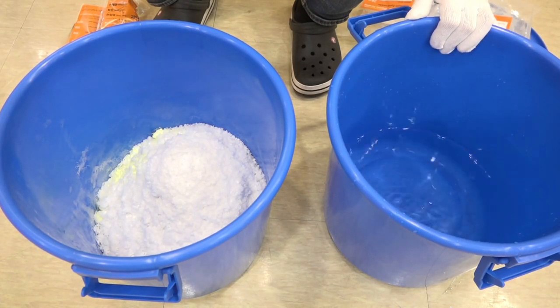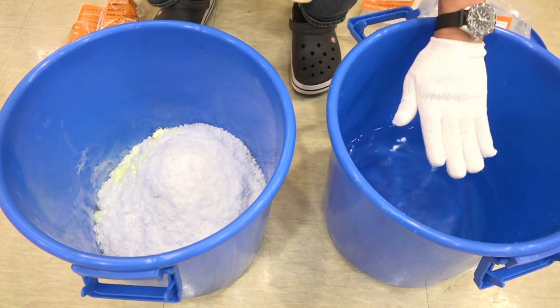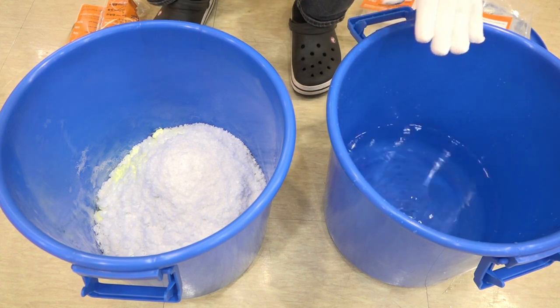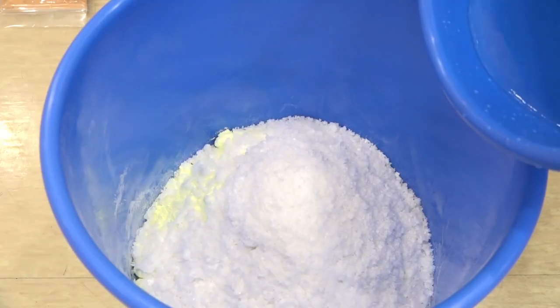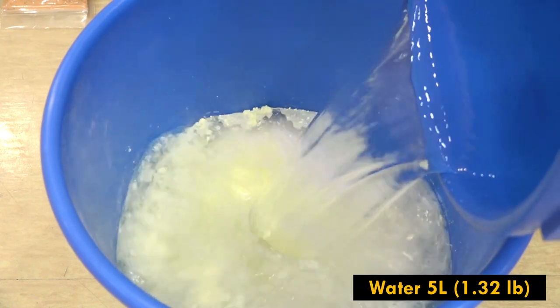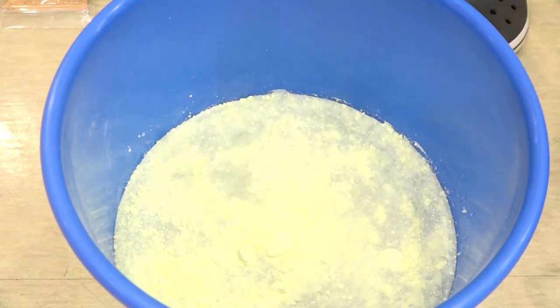Here I have brought the five liters of water that I prepared just before adding the ingredients. I'm not going to add the water little by little — you should add this water all at once. Now let me stir slowly.